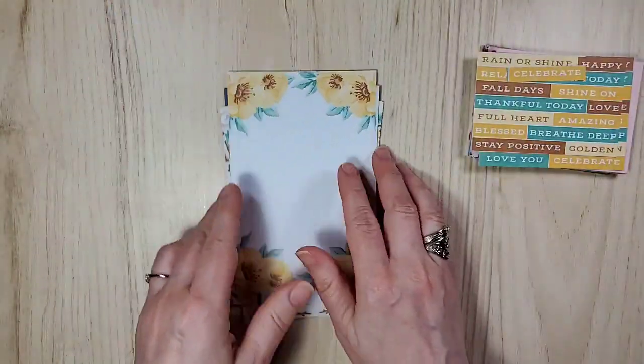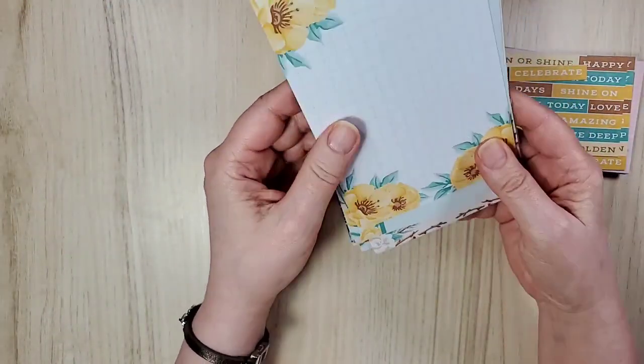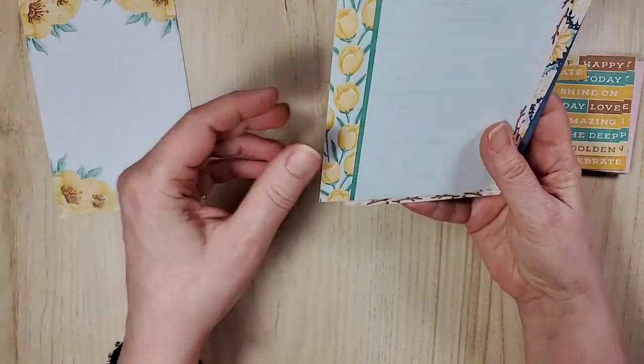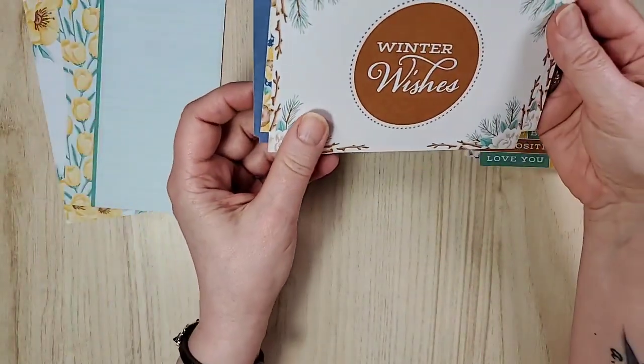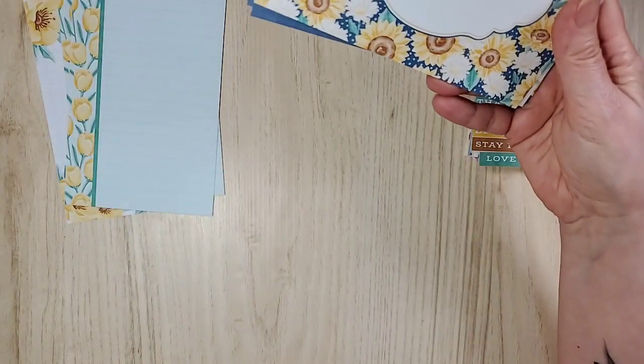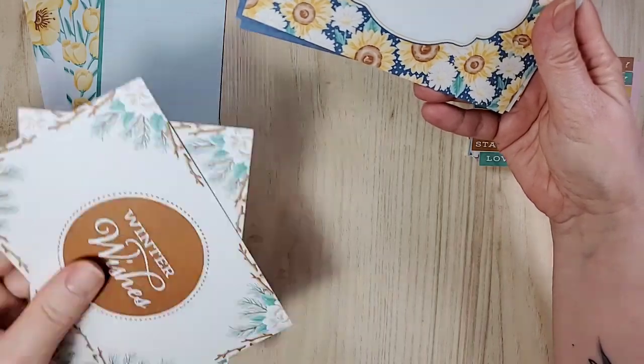Let's do the back of the other cards. Like I said, for journaling, scrapbooking, or leaving special notes — pretty cool. I like that one. Love the colors. Winter Wishes. Yes, they make a very good fan as well, just so you know.